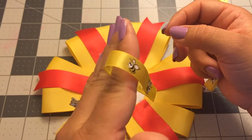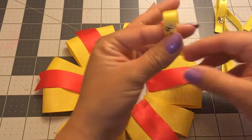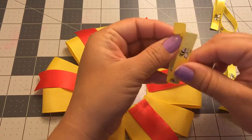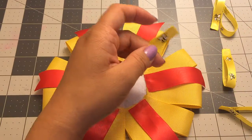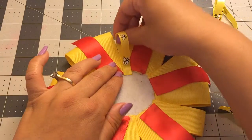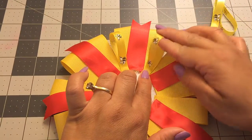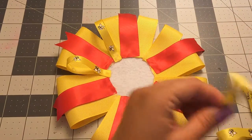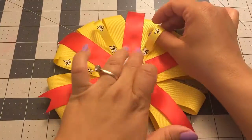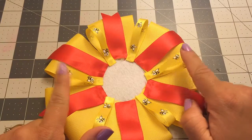Now I'm going to be using this yellow one — this one is three-eighths wide and I'm going to be using five inches. All I did here was the same thing I did with the yellow ones: I put some glue right here on the bottom and I just fold it in half and glue them together like that. Now I'm just going to glue them in between the yellow and the red. I used six of those as well.